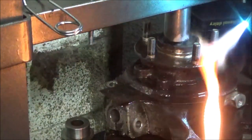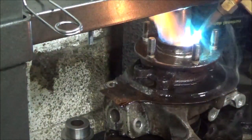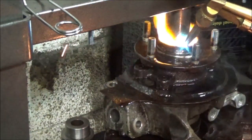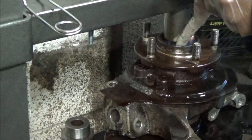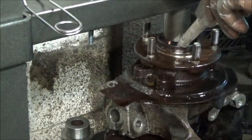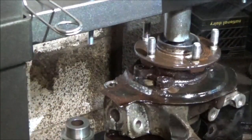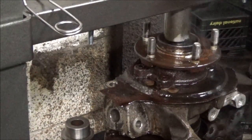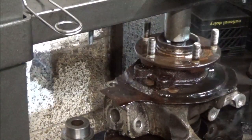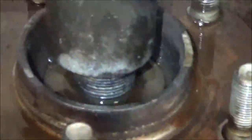I know it's clean enough. It's in there bubbling, but...